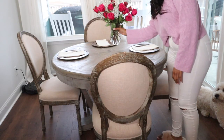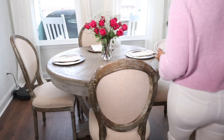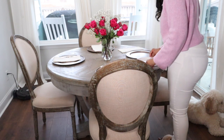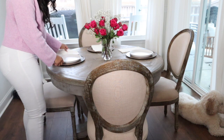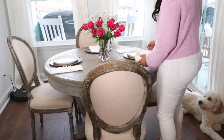Now that dinner's all done, I wanted to do a quick and easy little tablescape. I added the flowers to the table, and I already had these chargers set out, but I added a plate and then we're going to be using my new heart bowls on top. It came out so cute — it was so easy to set up and looked really nice.